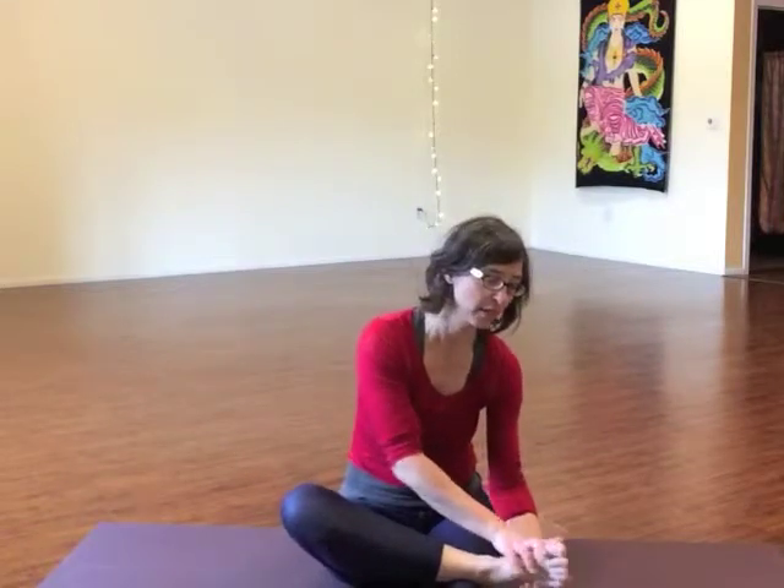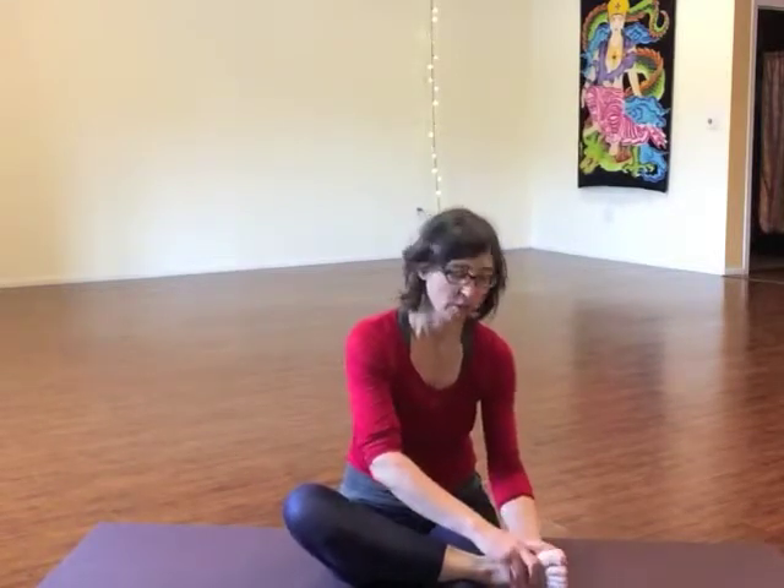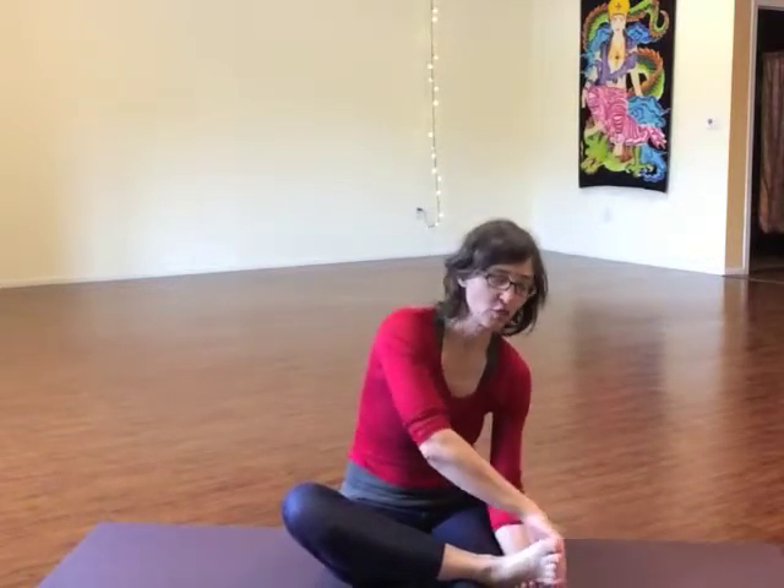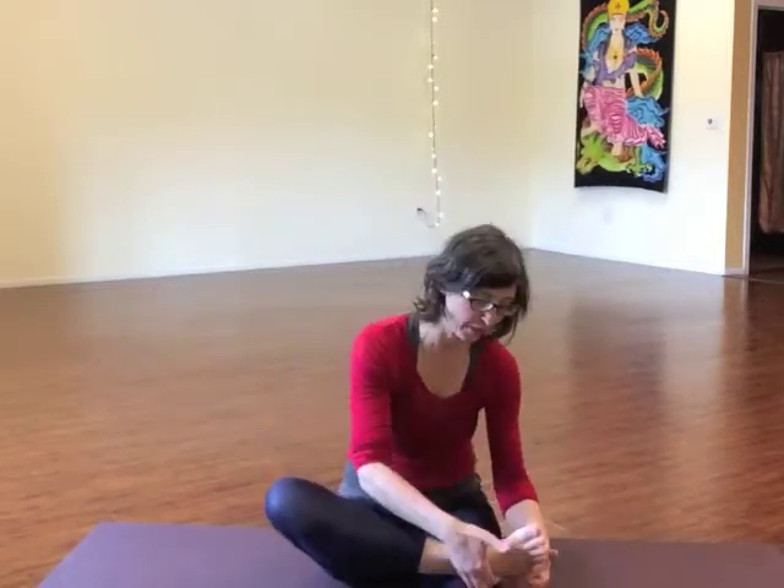Four to five times, same number across the soles of the foot. You can see I'm actually using both hands and kind of strumming across — I'm not spending much time on it, but I am still getting the sides of the foot. Just from the heel to the bottom of the foot.